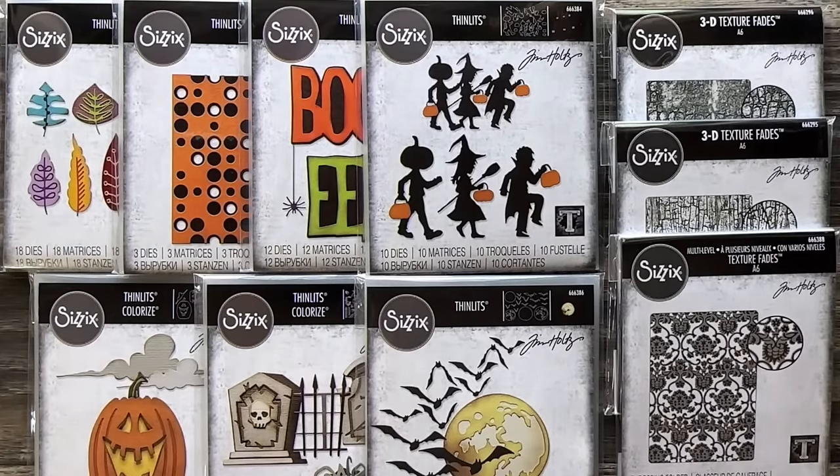This is the 2023 Sizzix Halloween release. I love it because there's a little bit of everything — these things not only work really well together, but they also work well with previous years' collections, and that is always important.